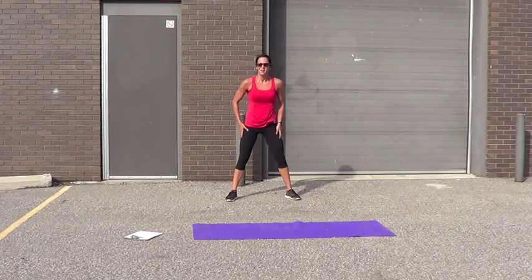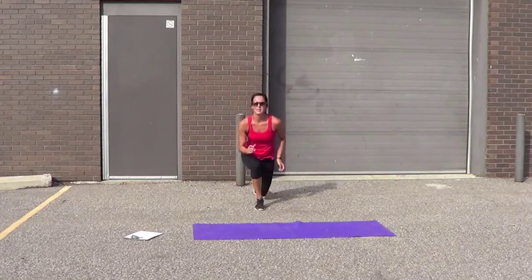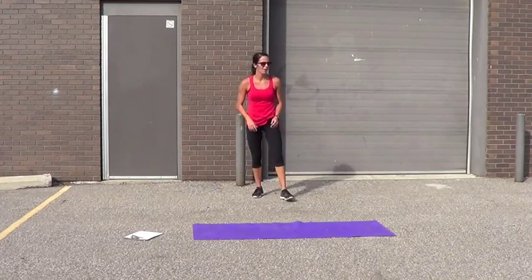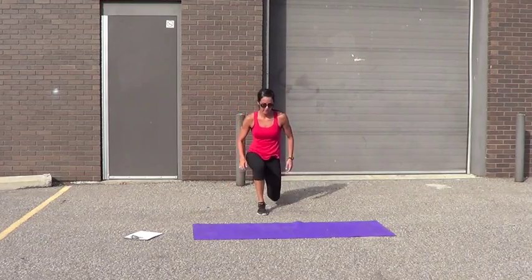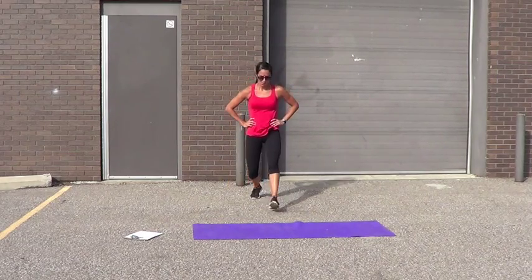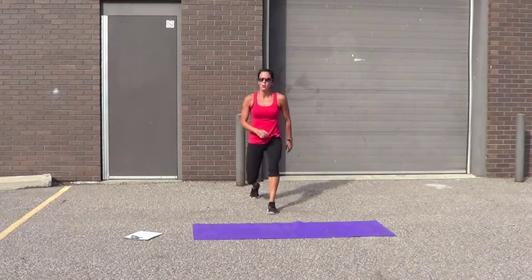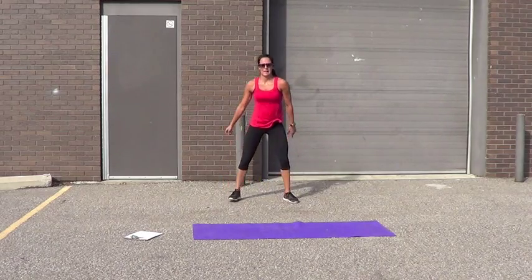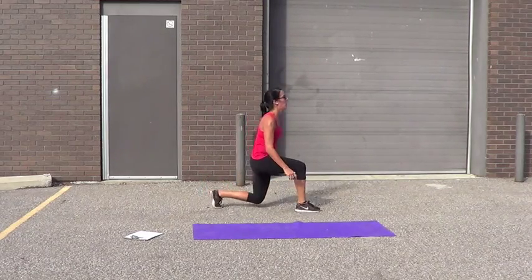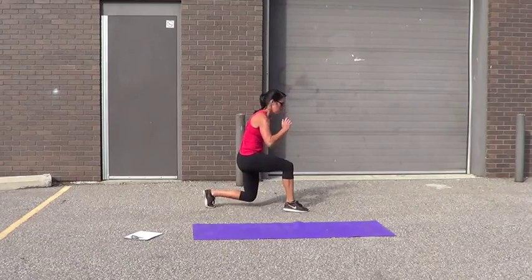Squat lunges — squat, lunge, lunge, lunge, squat. Step or you can power. 3, 4, 5, 6, 7, 8, 9. Let's go — one more. Push it.